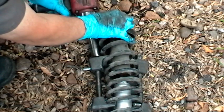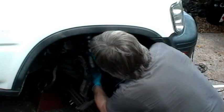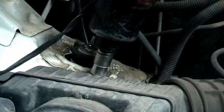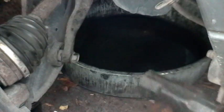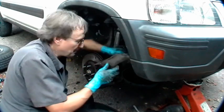Then you just put the strut assembly back in, bolt it to the frame. Make sure you put them on nice and tight, and don't forget to put all the suspension bolts back. And last but not least, don't forget to put the brakes back on.